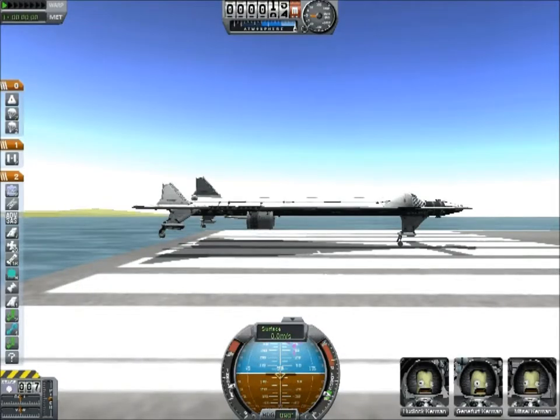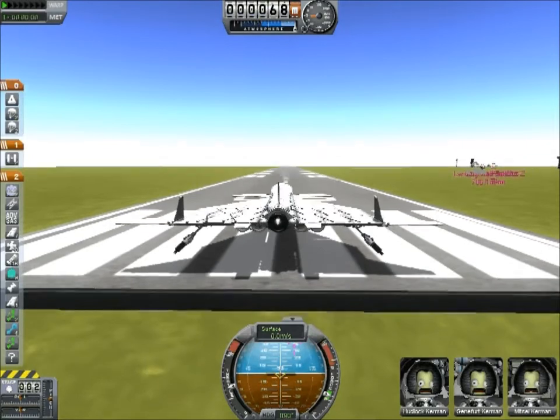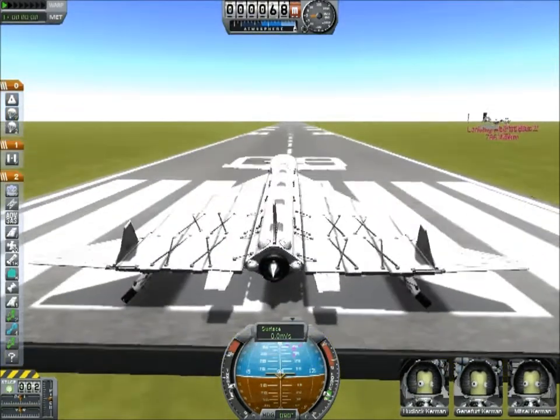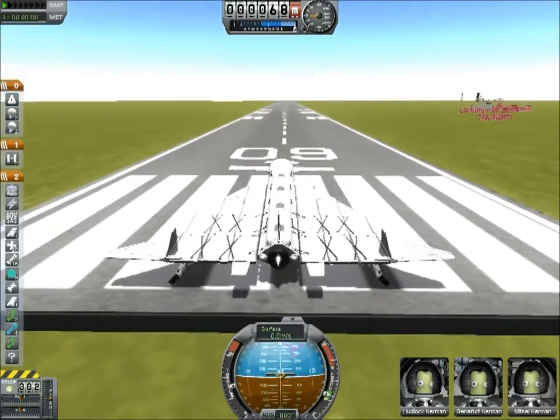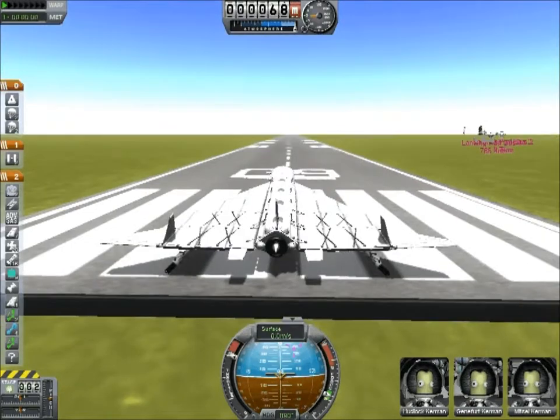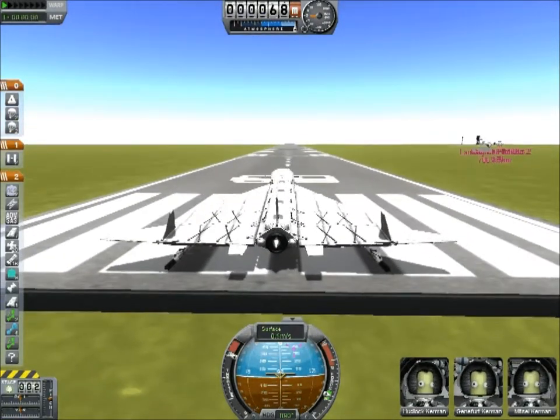Oh, they give us new astronauts this time — that's disappointing. With great fear and trepidation, let's start this mission. In five, four, three, two, one.